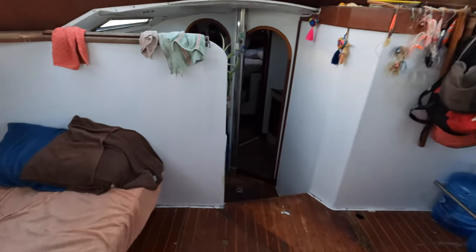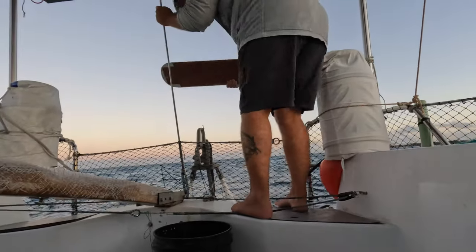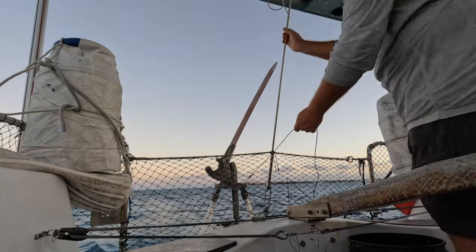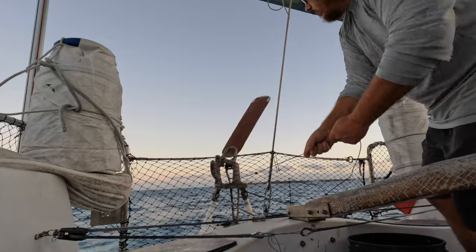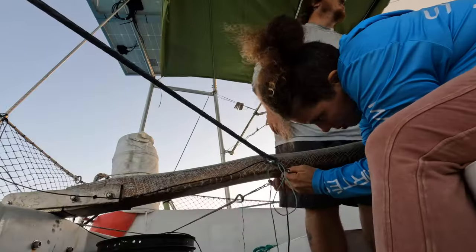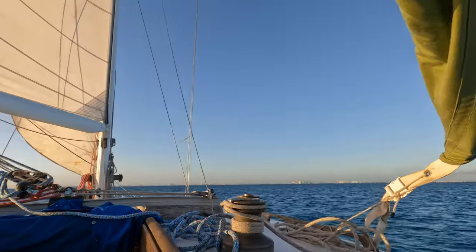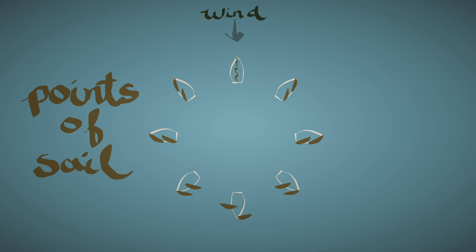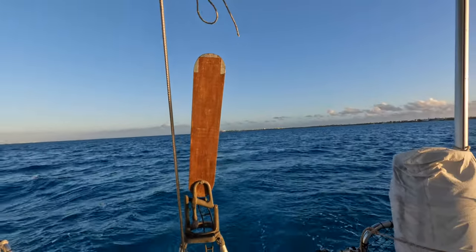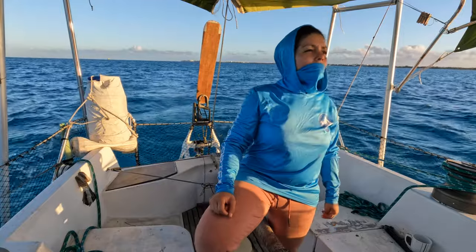Everything is stowed more or less, hatches forward are closed. Once we're free of all other boats, ferries, and obstacles, we can engage the wind vane — our autopilot — which involves adjusting the vane to point towards the wind direction, centering the tiller while remaining on our desired course, and then attaching the chain to the tiller. We are traveling on a beam reach, meaning the wind is coming almost directly from our side. With sails balanced and the wind vane engaged, I just keep a 360-degree watch for traffic, obstacles, and upcoming waypoints.